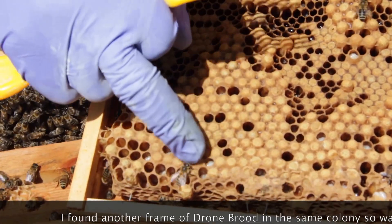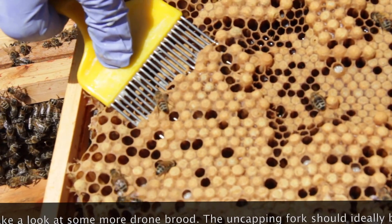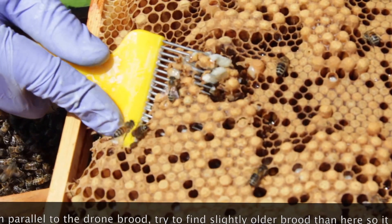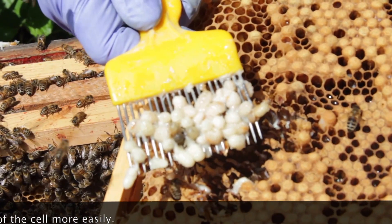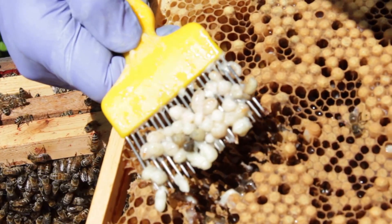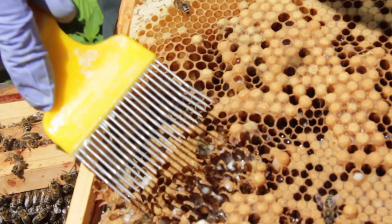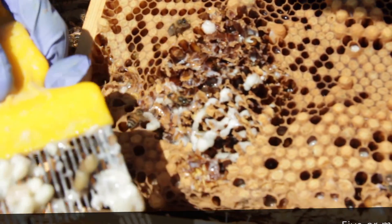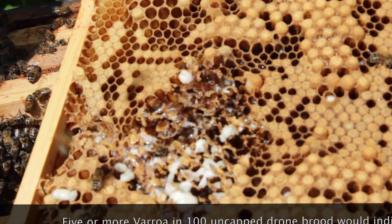We've got a section of drone brood here, so we're going to use the uncapping fork to check for varroa. We push the fork in at a fairly steep angle in order to prise away the larvae - typical bloke can't do two things at once, talk and remove drone brood! Here we are - we've just removed that and there don't appear to be any varroa mites in those cells. We'll do one more section, looking to do around a hundred drone cells. Didn't get quite so many that time, but again no mites in that section.